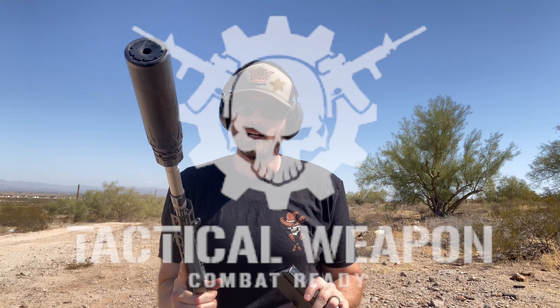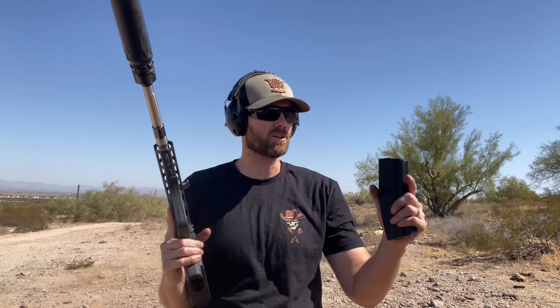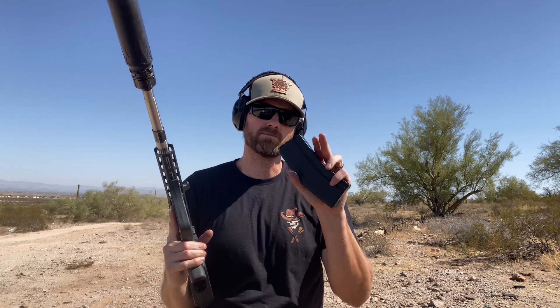I'm going to show you the parts that I have going in here, but you're going to either have to be a member on YouTube or you can go to our Rumble channel and watch it there where there isn't any restrictions. You can follow us on Rumble. On Rumble, it's Tactical Weapon — that's the channel name. I'll put a link in the description. Just go there.